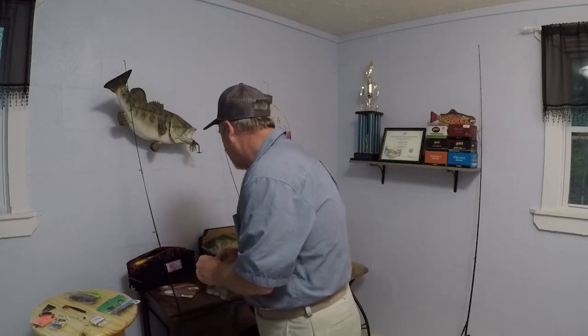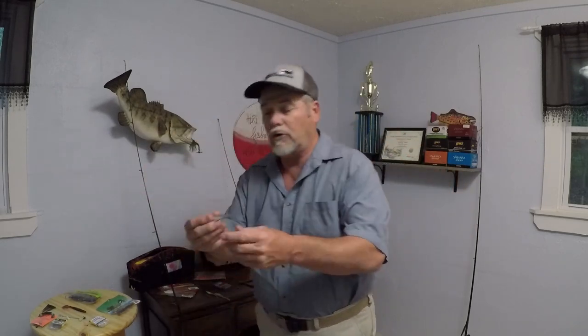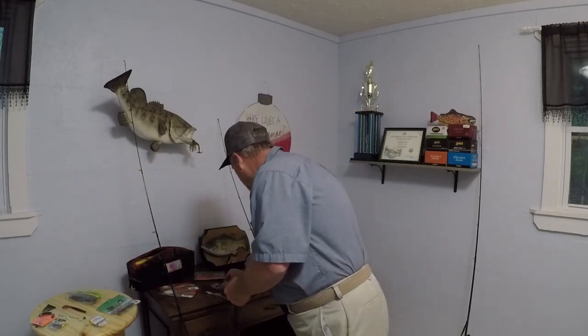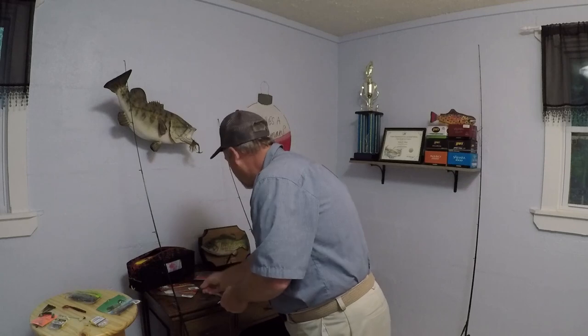What makes this rig unique — once you put this weight in it and move your line, it goes up like this and is almost horizontal. Every time you move it, it's doing the nose-up. It's really neat. Let me show you how to rig it.